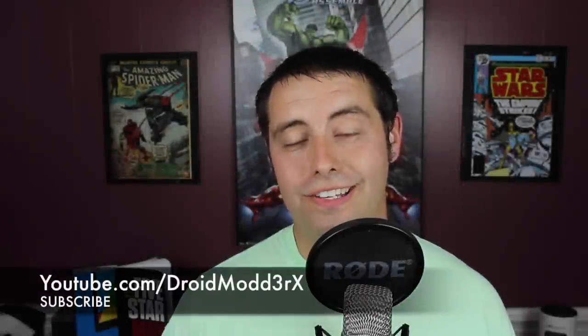What's up guys, Shane here with Droid Modern Exodus. It's that time again — we're about to unbox the Geek Fuel for May. I have no clue what is inside this box. I don't even know the theme; I've not looked at any videos or seen any pictures or anything like that.